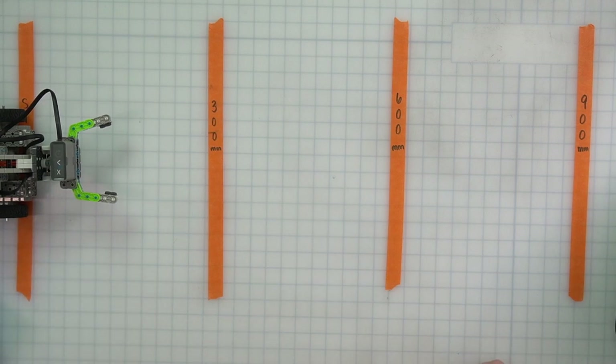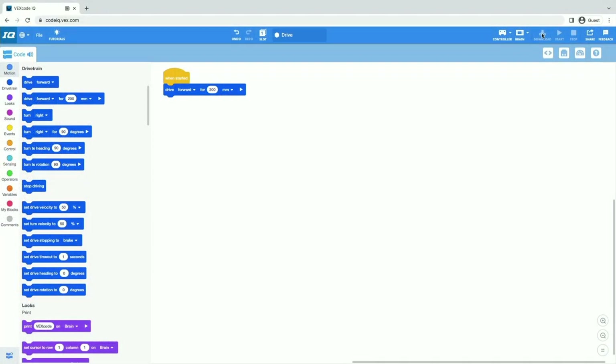Now we are going to learn how to code it to drive forward to the 300 and then back to the starting line. We've coded our robot to drive forward for 200 millimeters, but our line is at 300 millimeters. So we want to select this little bubble — this is called a parameter — and change the number by typing right into it to type 300 millimeters. If you're using inches, you can change this to inches and change that number to your measurement. Now that will take our robot forward to 300 millimeters, but we need it to then go back, so we need our robot to drive in reverse — another drive for command, changing that parameter back to 300.